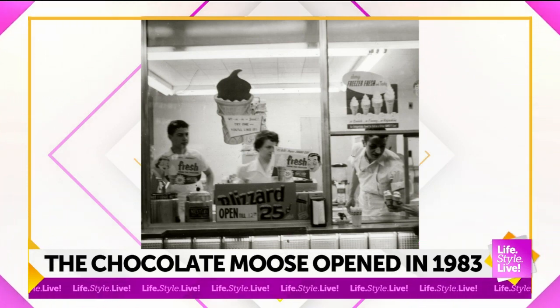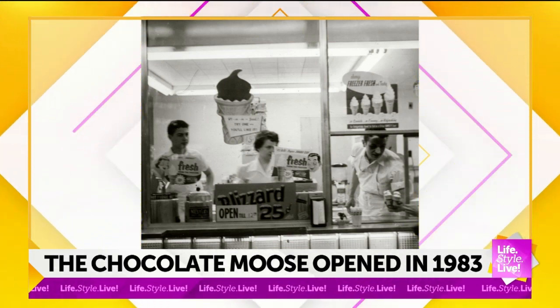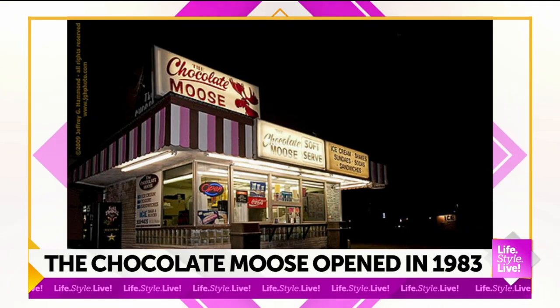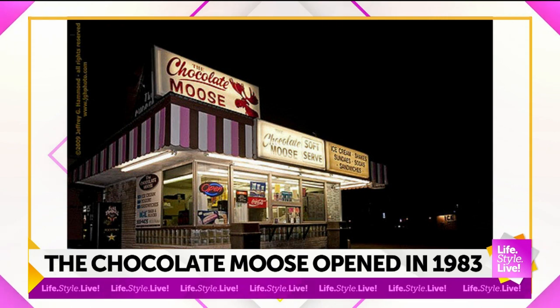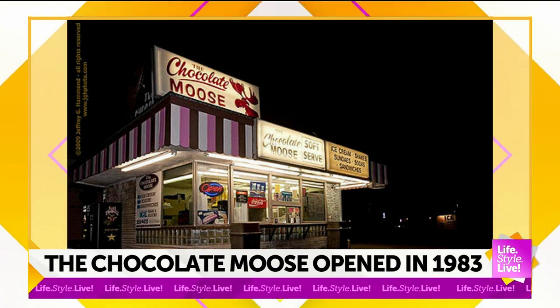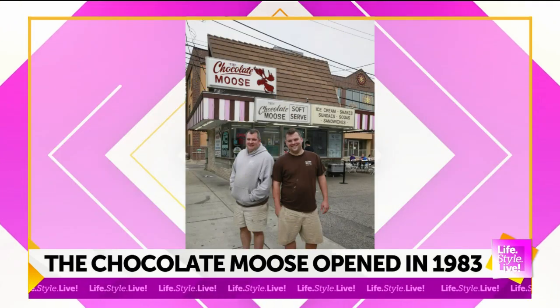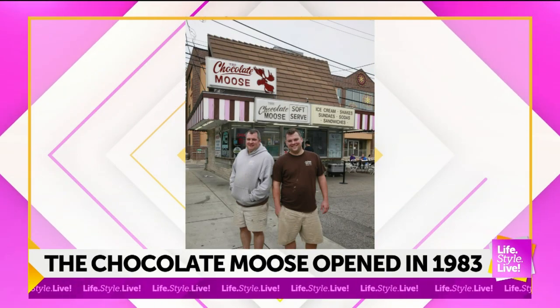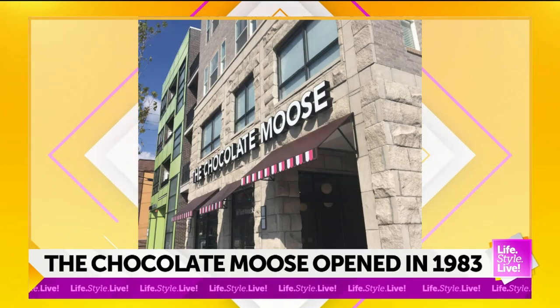So that was the Penguin — we were called the Penguin from '55 to the mid-80s. And in that window it said 'blizzard 25 cents,' so we actually had the blizzard before Dairy Queen ever did. They just had better lawyers than us, so now we call it something else. That's our old stand — it got torn down in 2016. That's myself with our owner, Justin Loveless.